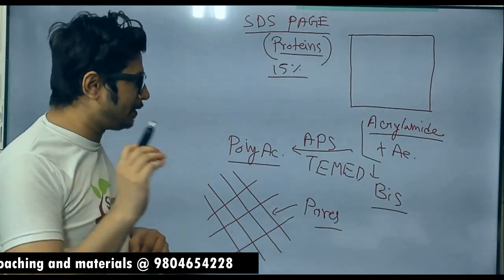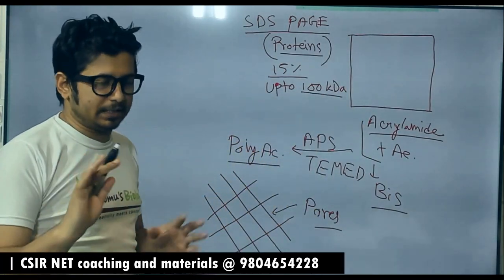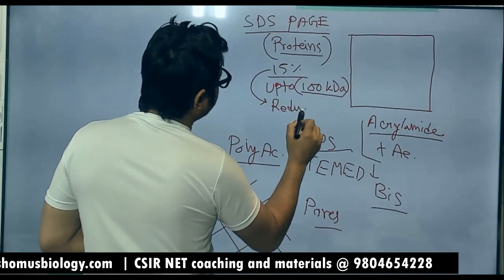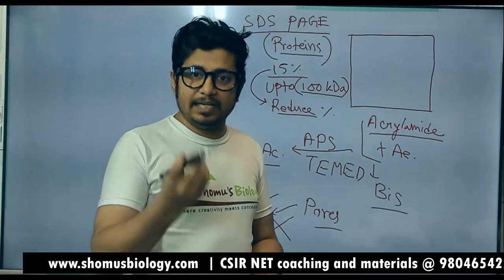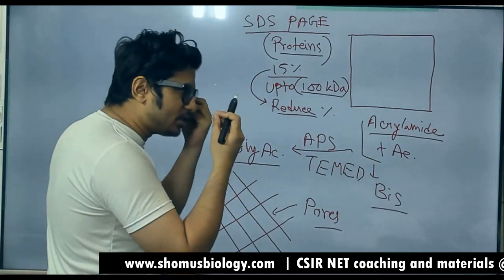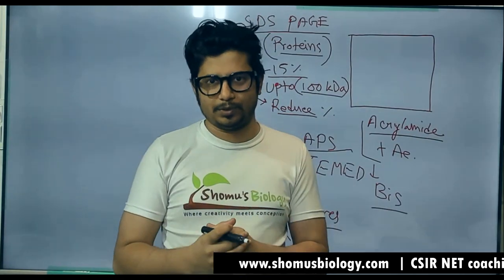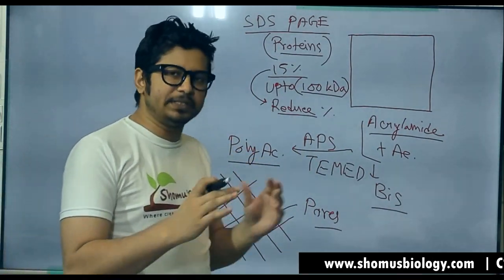In most lab cases, 15% polyacrylamide gel is used to separate proteins up to 100 kilodalton in molecular mass. But if the protein is more than 100 kilodalton, then we need to reduce the percentage of the gel. The larger the mass of the protein, the lower the percentage of polyacrylamide needed to make bigger pores. With 15% polyacrylamide gel, the pores are smaller — and polyacrylamide gel pores are smaller than agarose gel pores. Agarose gel creates bigger pores, which is why larger DNA is separated with agarose rather than polyacrylamide gel.